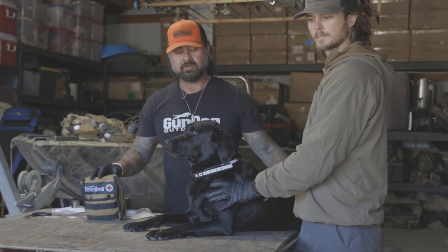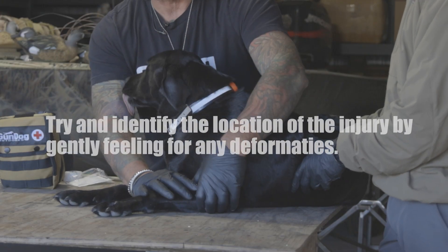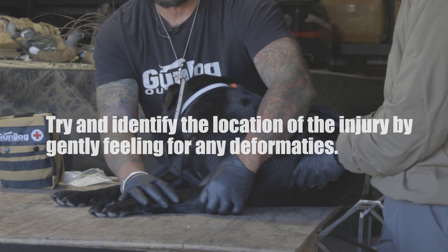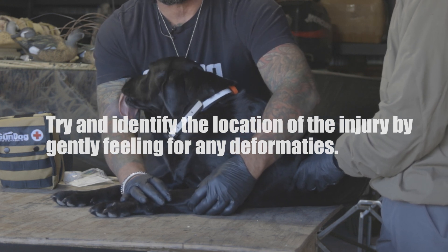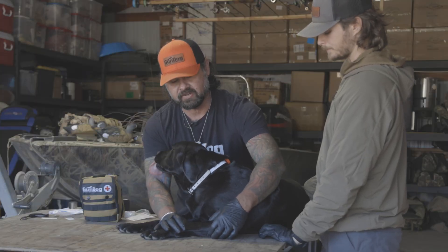The first thing you want to do is identify where the injury is. You're going to feel for the injury, feel for any deformities, feel for any tenderness, and look for any bone that could possibly be sticking out. You can tell immediately because the dog will pull away once you get to that tender part.